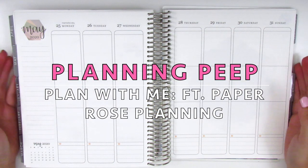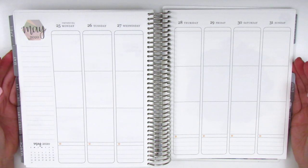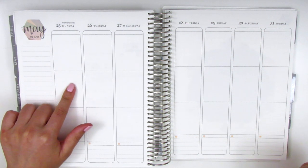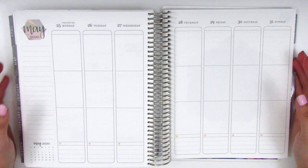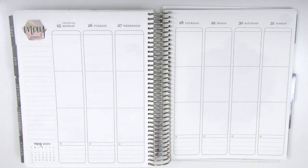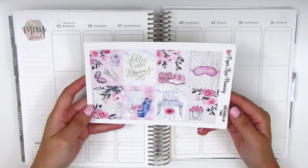Hi everyone, this is Sheri from Planning Peep and welcome back to my channel. Today I will be memory planning for the week of May 25th through the 31st, so this is the very last week of May, and for this week I'm going to be using this kit from Paper Rose Planning.